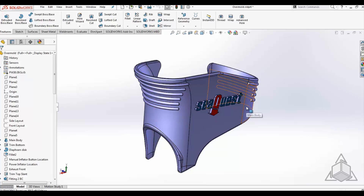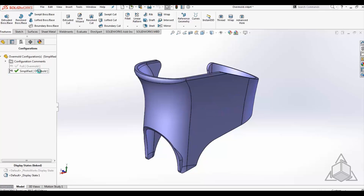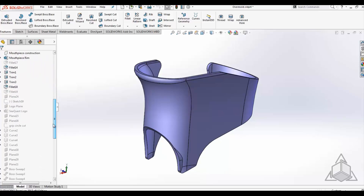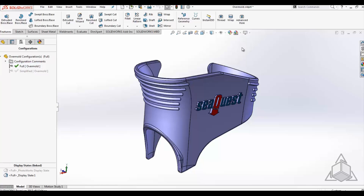Once that's created, as you're developing parts, you can go to the simplified configuration that already exists because you used the template, and remove the detail that's unnecessary as this goes up into upper levels of the assembly.